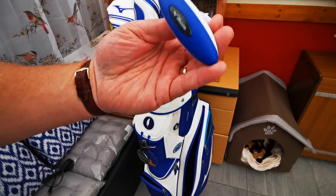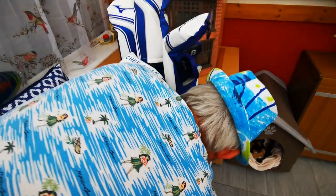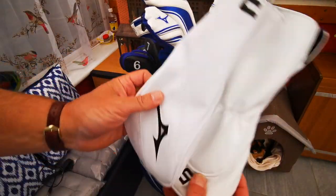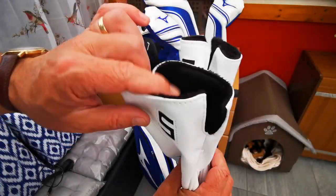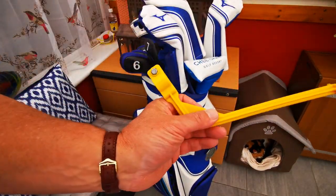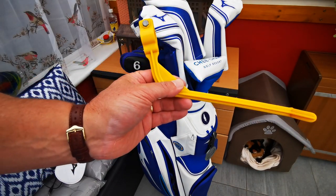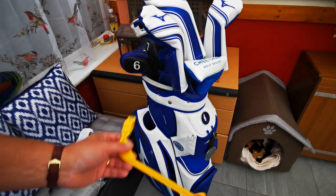A driver key — I used to have a couple of these but I'm down to one now. Head covers — those are the ones that come with the SC200s, they're quite nice but I prefer the tall ones. And this is a little swing guide gadget to stop me from over-swinging — has some success, but not a huge amount.